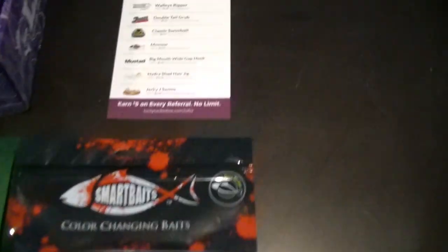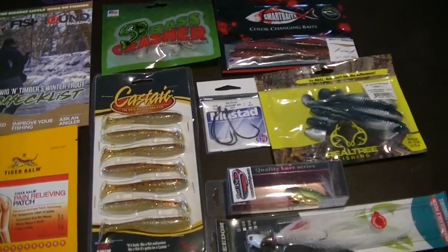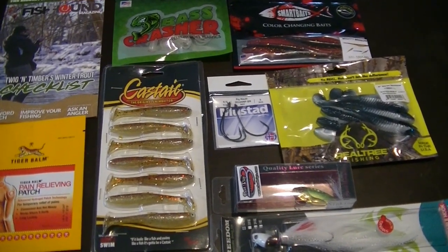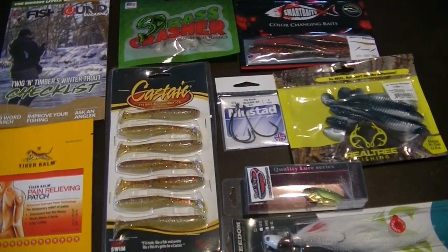So there you have it. I'll go over what's in the box here real quick so you can see it on film. Overall, a pretty good box — I think I'll probably be using some of these items come the spring. This is Dan with 3D Outdoors reminding you to get into the outdoors and enjoy everything it has to offer. If you like this video, make sure to hit the subscribe button. See you next time.